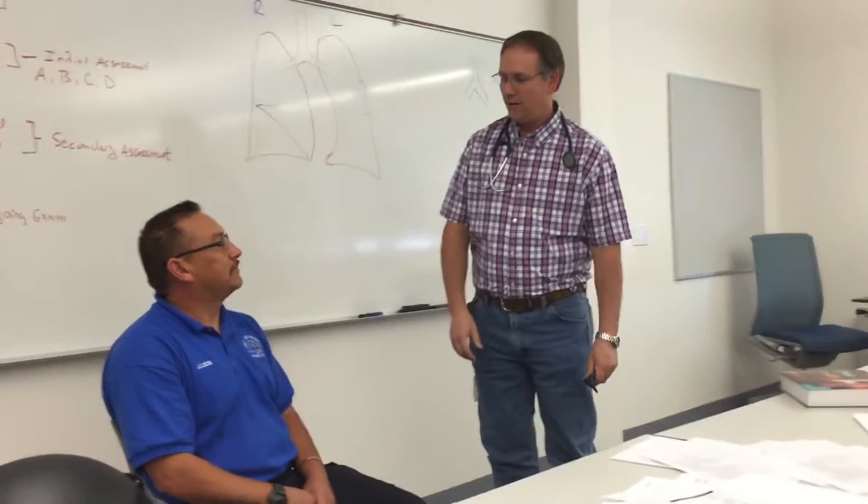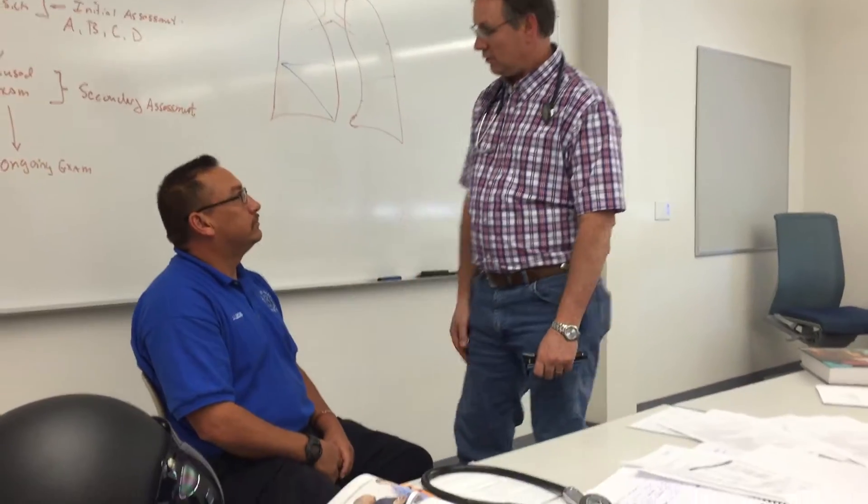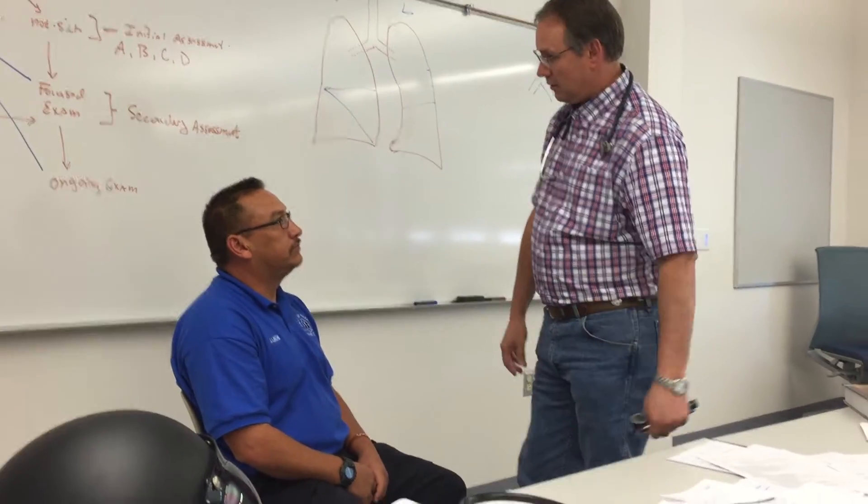I've already introduced myself and we've done all that, so now I'm just going to say: I'm going to test all your cranial nerves here real quick.